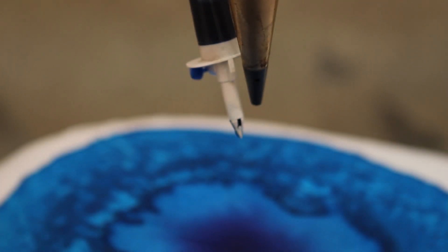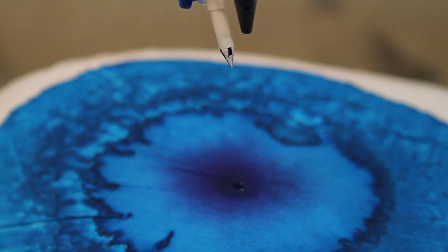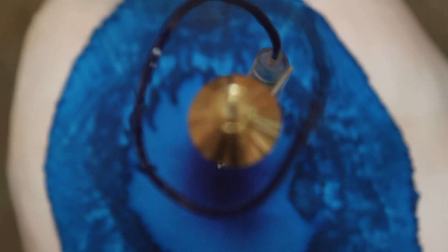He's worked a lot with this idea of injecting and dripping. He's done abstract painting of lines drawn by the drip, using the gravity of the liquid. So there is a technical aspect of his work.